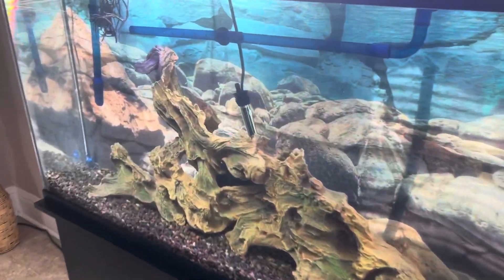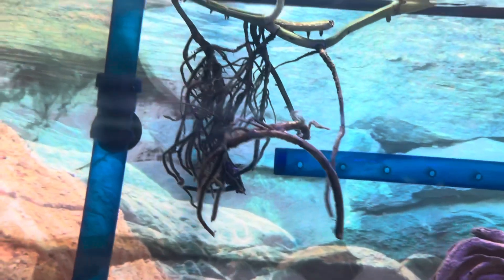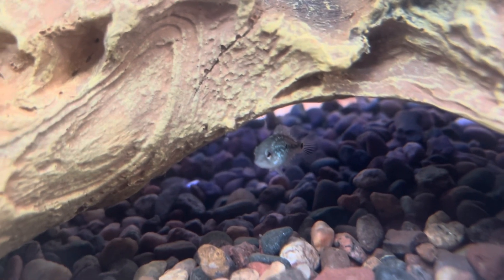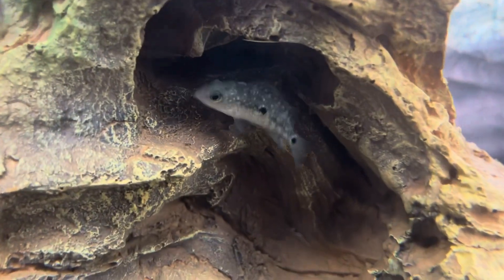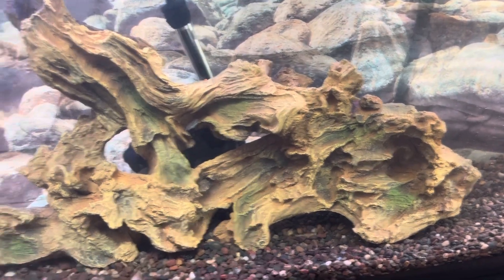I also want to give you guys an update on the 60-gallon — the plants are doing really good, starting to grow in. The roots are starting to get some new growth so the underwater growth is actually taking right now. We also have some new inhabitants in here — these are baby Texas cichlids. I just picked these guys up for only a dollar. I always wanted a Texas cichlid so I threw them in the 60-gallon because I needed a starter fish to get the cycle going.